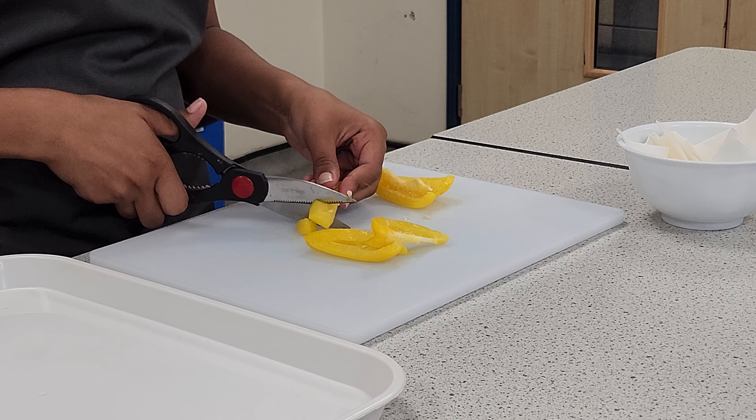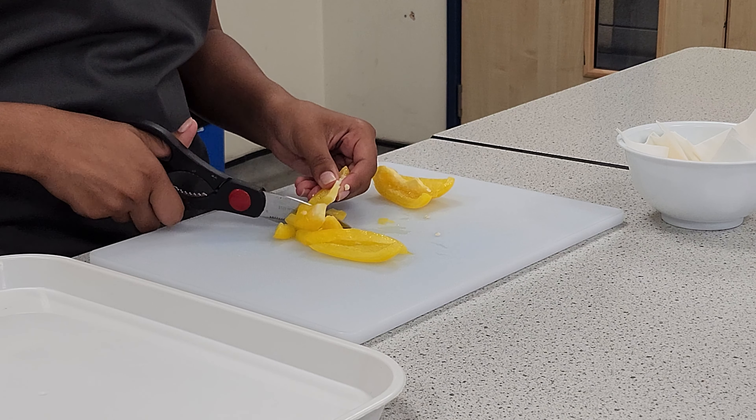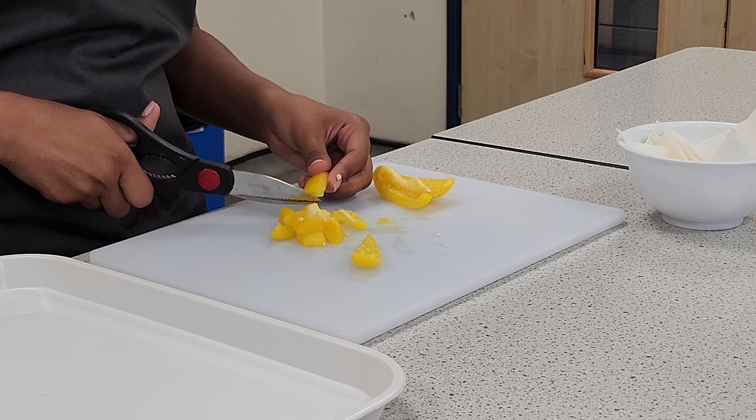You can also dice the pepper strips using scissors. Pick up one of your pepper slices and cut across to make a dice. Repeat this for all the slices.